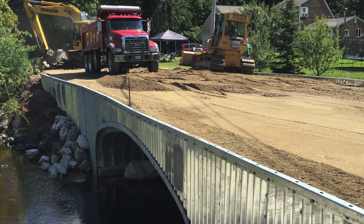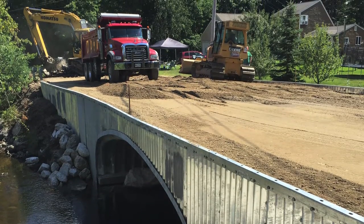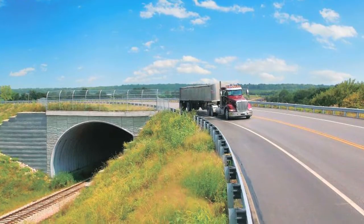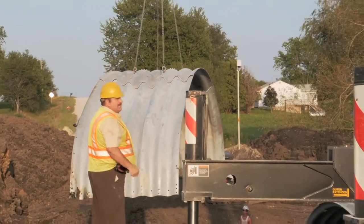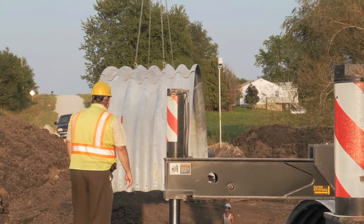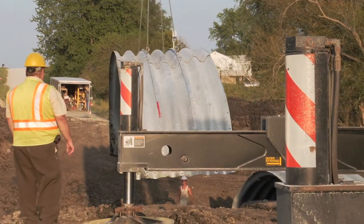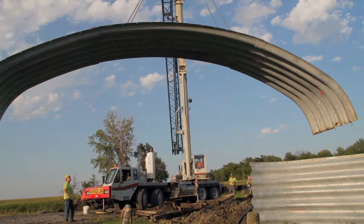The new bridge had to be able to support heavy equipment used for farming as well as cars and trucks. They needed something simple to construct that could be built with county crews on a minimal budget, and something that was durable and required little maintenance.